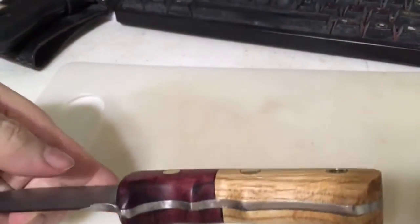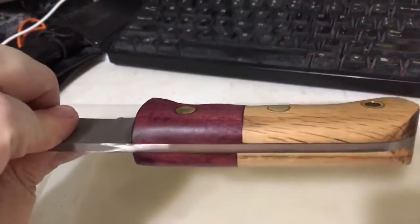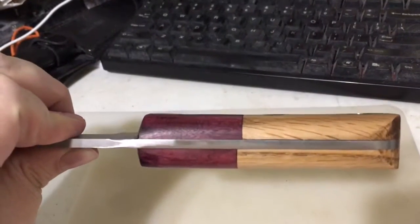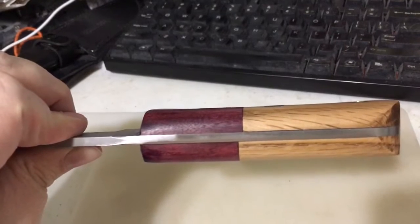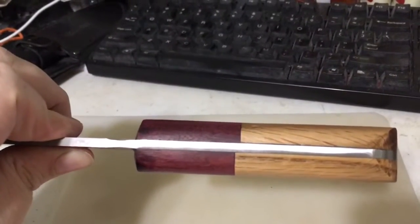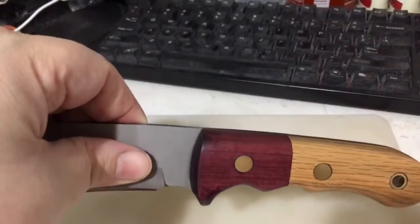Looks nice. I'm probably going to put another coat or two of the Danish oil on it. It's uneven — I don't have a bandsaw or other stuff like that. I had to do it all by hand, and I don't really have a vice to hold anything exact. It's fully handmade, but it looks really nice.